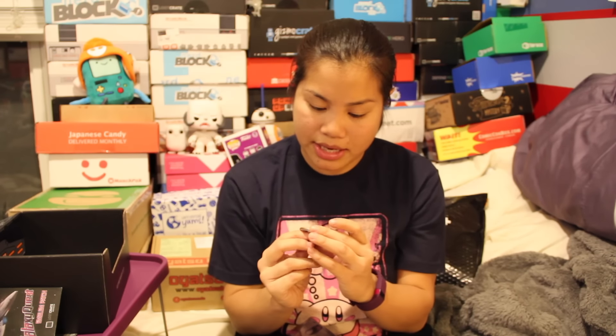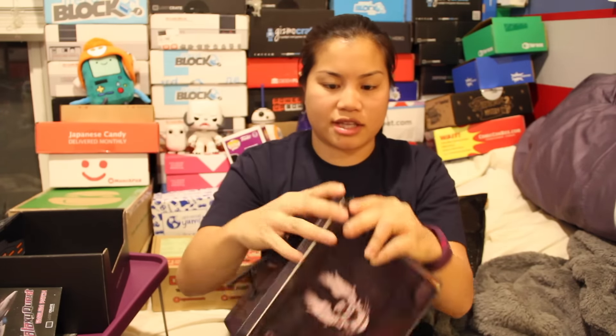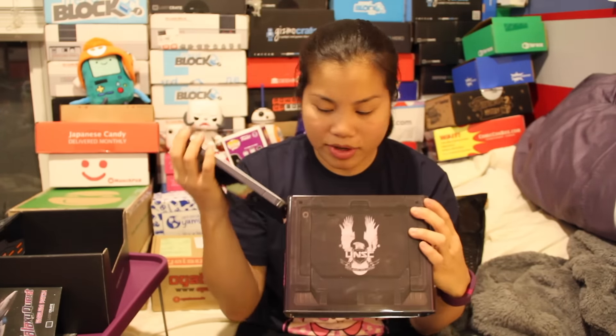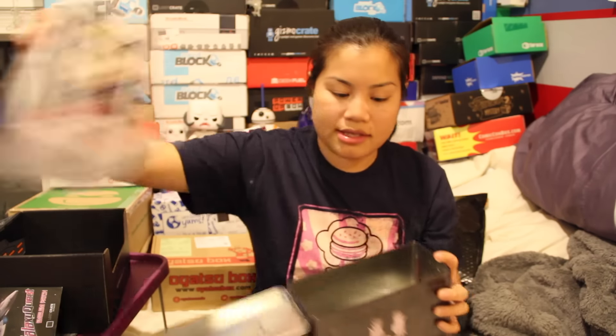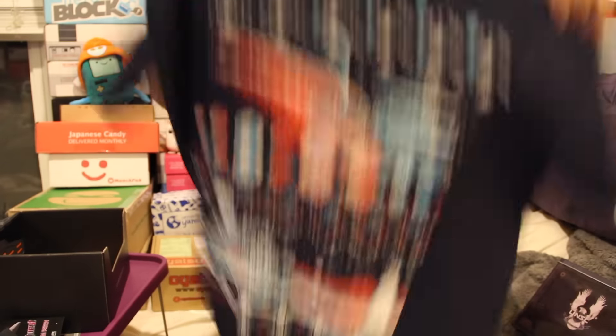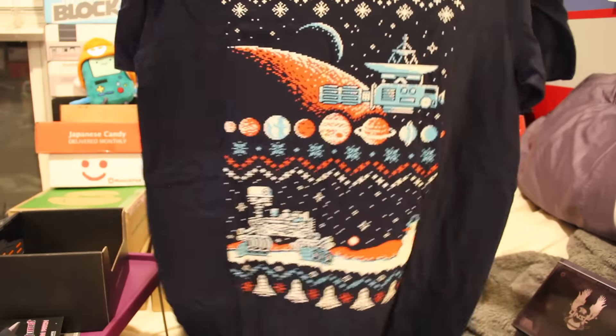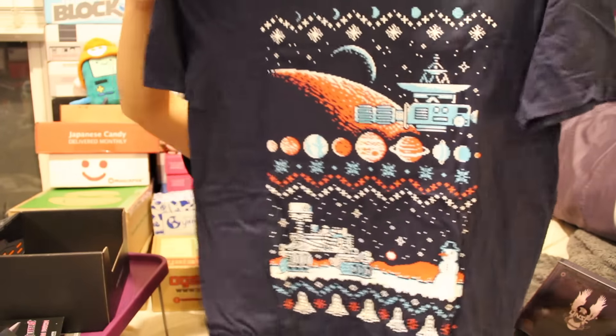We also have our LootCrate pin — I should call these buttons, because they're more like buttons. It's Galaxy, December 2015. And then, again, here's your Halo lunchbox thing. It's very interesting that they were able to fit a Funko Pop in here, but it does fit. And then we have the LootCrate magazine. And then your shirt, which is a navy blue men's medium — this is the Gilded Softie. This shirt is very soft, very nice.